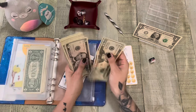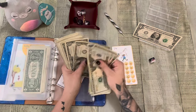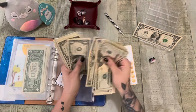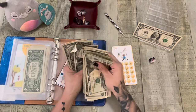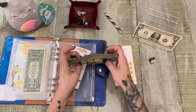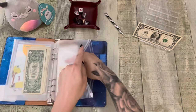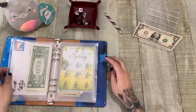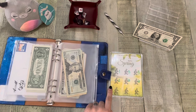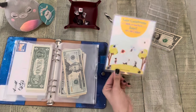Let's see — we have 20, 45 — 6, 7, 8, 9, 50 — 1, 2, 3, 4, 5, 6, 7, 8, 9, 60 — 1, 2, 3, 4, 5, 6, 7, 8, 9, 70 — 1, 2, 3, 4, 5, 6, 7, 8, 9, 80 — 1, 2, 3, 4, 5, 6, 7, 8, 9, 91. Is that right? I think that's 91. We only have two more to go and we are done because we finished the front side.